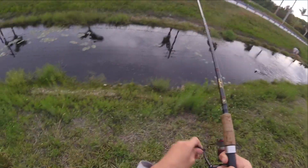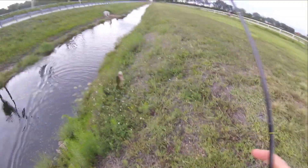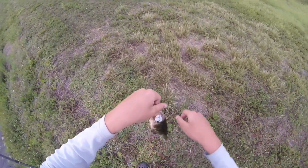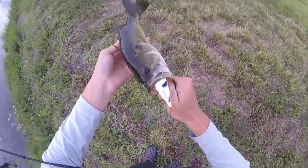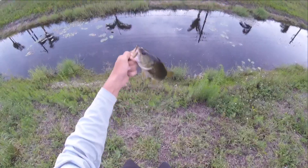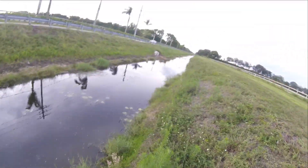Oh, little bass — thought you was a snakehead! Perfect, look at that. That American snakehead custom, it's on Jordan's front. Beautiful little bass, oh he's got some marks on him. Let him go.